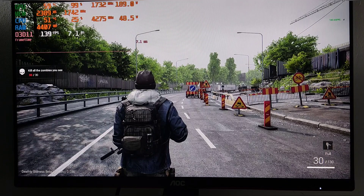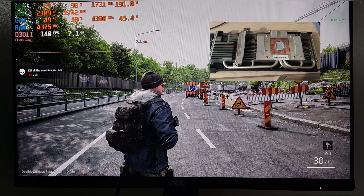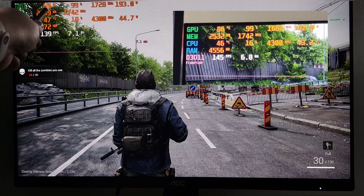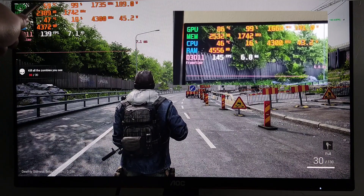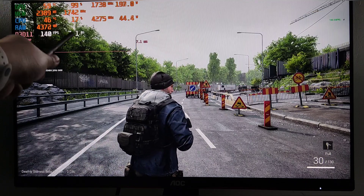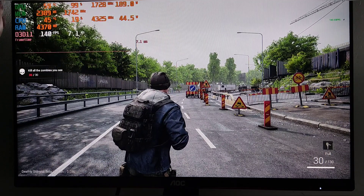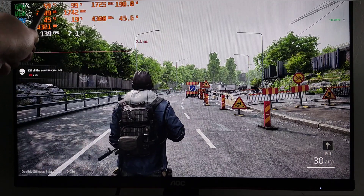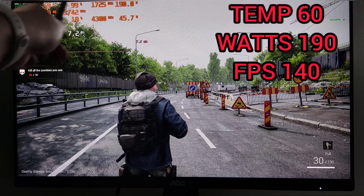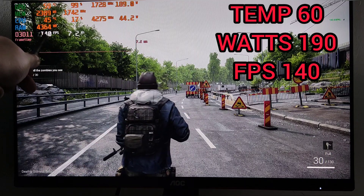Hey guys, welcome back. In my previous video I repasted the graphics card, the Mingzhao 5700 XT, and temperatures dropped from 86 to 59 degrees. My next step is to undervolt this card and see if I can get more performance, better temps, and lower wattage. Right now temperatures are around 59-60, wattage is around 190, and frames around 140.